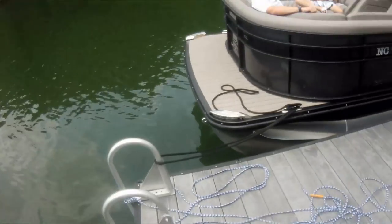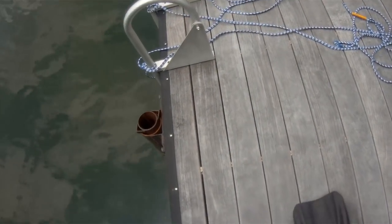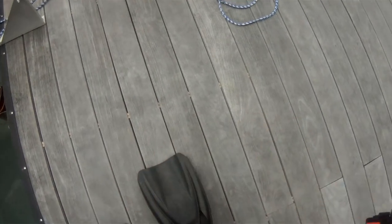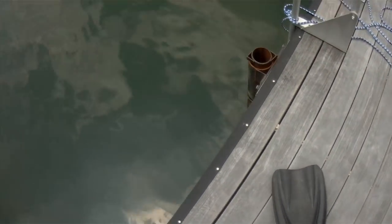Here I'm fixing to start the dive, doing a quick pre-dive safety check — checking my regulators, checking my gauges, making sure everything's good to go, getting my mask adjusted, checking my reel for entanglement hazards. I do get rid of my SMB because I'll be searching up underneath the dock, and the SMB isn't useful in an overhead environment. Anytime you do a search like this, get rid of anything that's not going to help you so it doesn't hinder you.